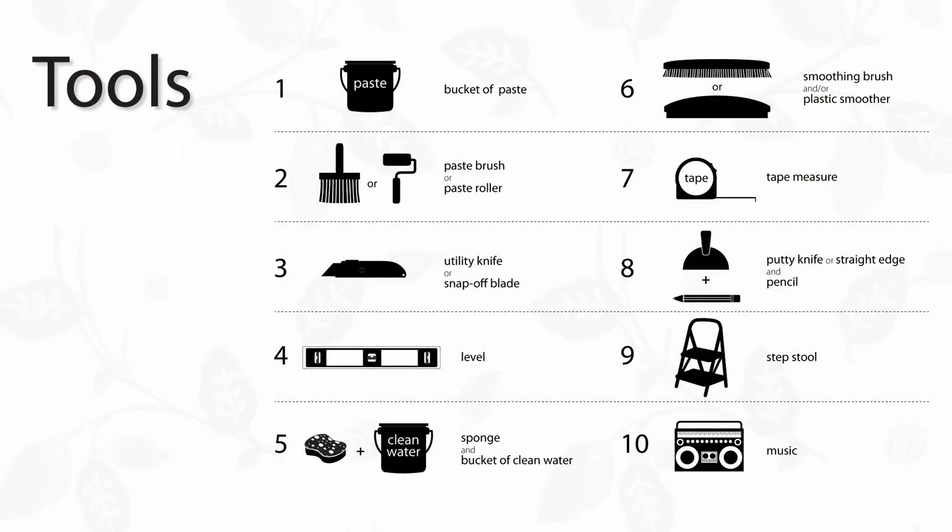To get started, you're going to need some essential supplies which can be found at your local paint and decorating or hardware store: paste, paste brush or roller, knife or snap off blade, level, sponge and bucket of clean water, smoothing brush or plastic smoother, tape measure, 4 inch to 6 inch putty knife and or straight edge, a pencil, step stool, and finally turn off your cell phone and turn on the music.